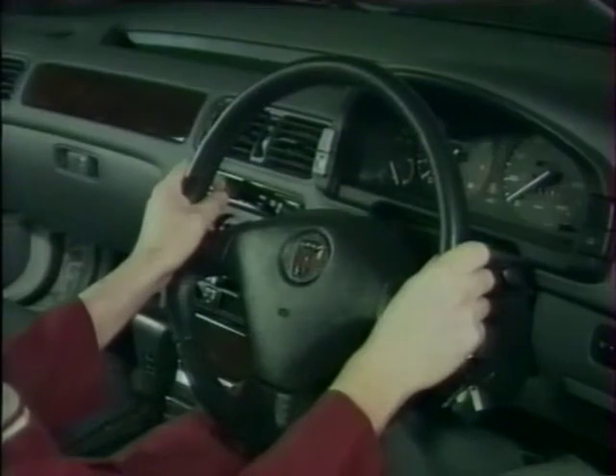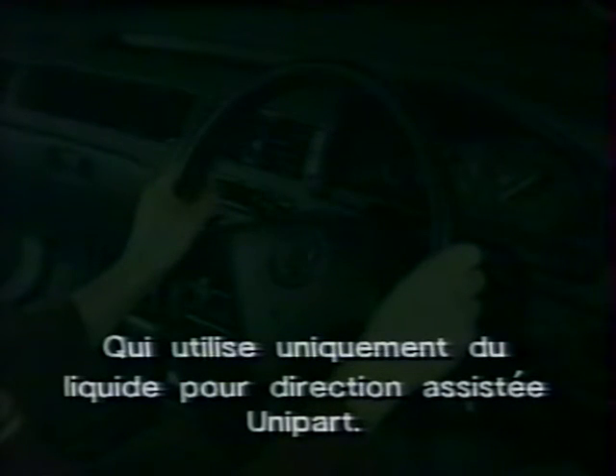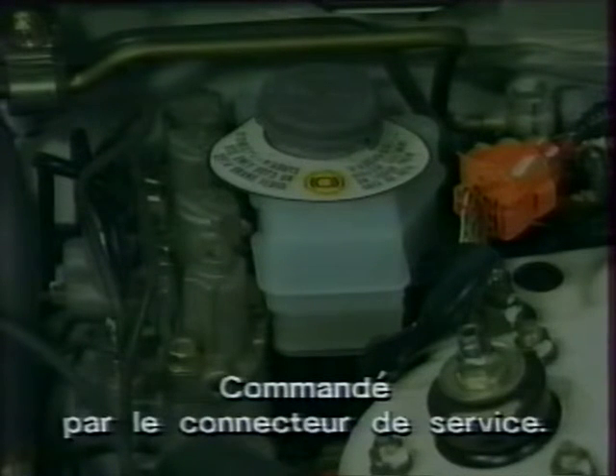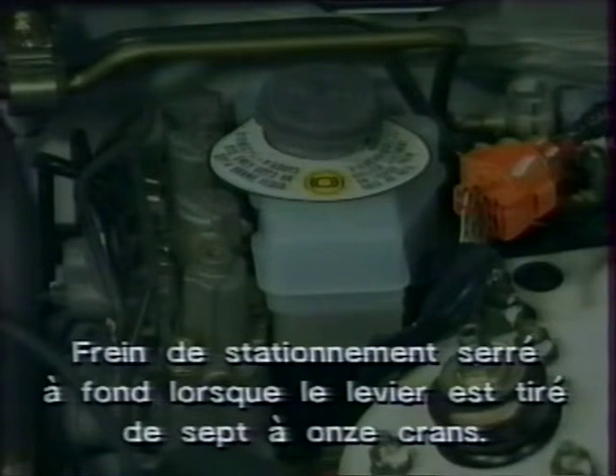En résumé pour la direction, la suspension et le freinage : toutes les Rover 600 ont une direction assistée progressive utilisant du liquide Unipart. Une suspension à double triangulation est adoptée à l'avant et à l'arrière. L'angle de chasse avant est réglable, et le dessin de la fusée arrière a élargi le volume du coffre. Tous les bras de suspension arrière sont identifiés selon leur position. Le parallélisme arrière se règle via les vis de fixation du bras inférieur le plus court. L'ABS-6 est utilisé, avec des connecteurs électriques principalement orange et un autodiagnostic via le connecteur de service affiché au tableau de bord.